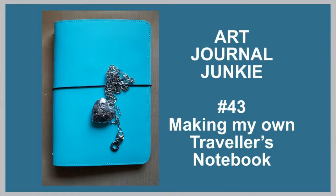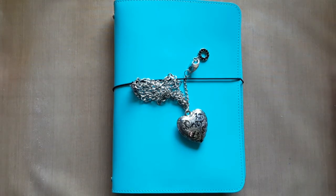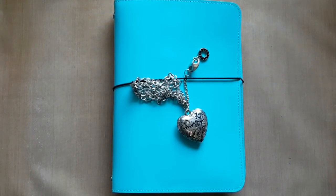Hi everybody, this is Trish from Art Journal Junkie. I don't have a Midori Traveller's Notebook, and the Jane Davenport Butterfly Effect book, which I am desperate to lay my hands on, has not yet arrived in South Africa. I'm hoping a friend of mine who's travelling from the United States next month will bring one for me.